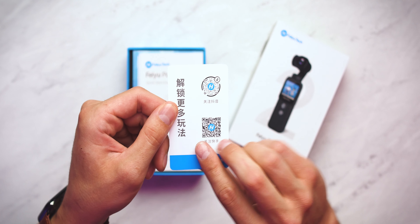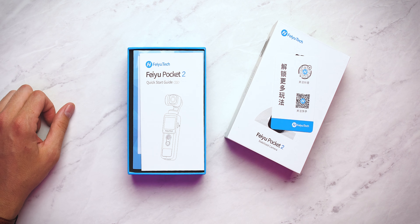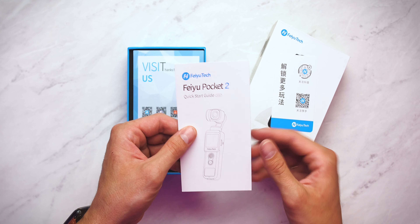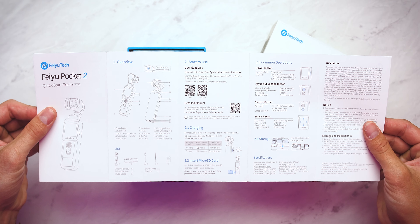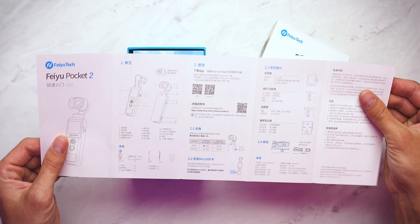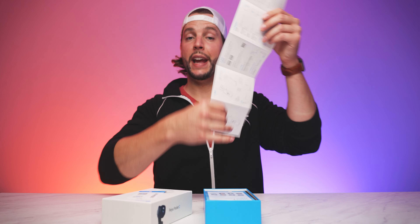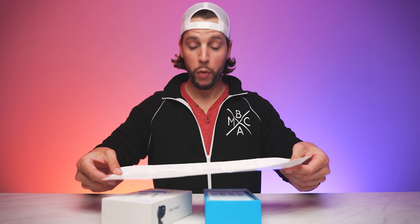Feiyu Pocket 2. This is some information and some QR codes if you want to connect with FeiyuTech. Beneath that we do have the quick start guide. We will open this up — there you go. Everything you need to know: the overview, how to start using it, the common operations. And then on the back, a different language which I can't read, so back to the other side. Everything you need to know right there.